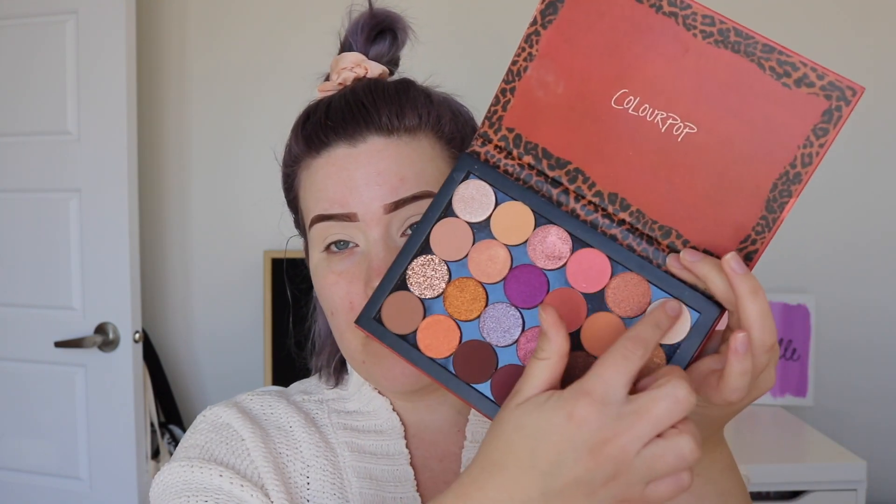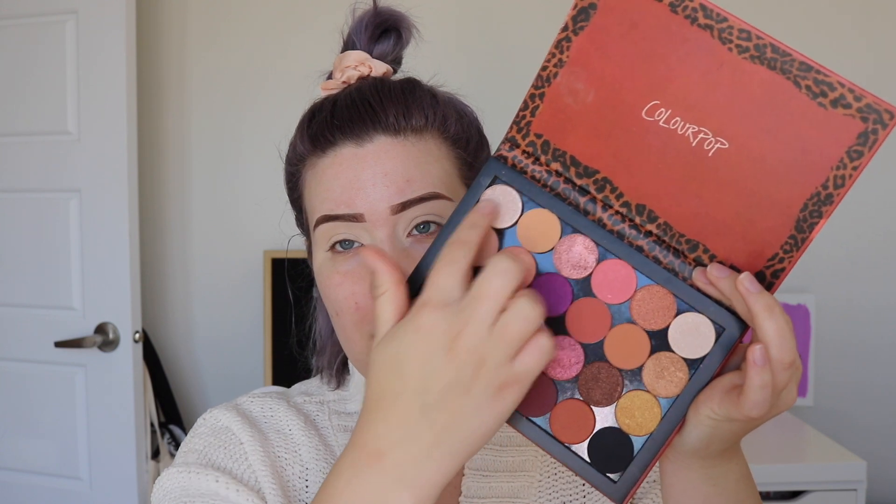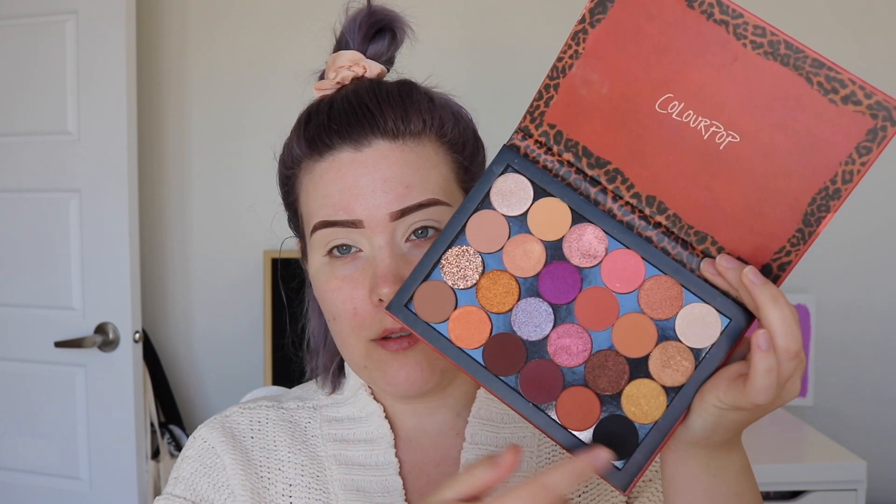The first thing I got from Colourpop is this new pre-made palette. The texture is kind of nice. I believe this is one of the pre-made palettes you can purchase — the build your own palette event was on recently. Not all of these shades are new, but some of them are, and it's very fall-time appropriate. Some of these shades I already own, like the two top ones — the brown and the black — so after this video I'm gonna pick those out and give them to my best friend.